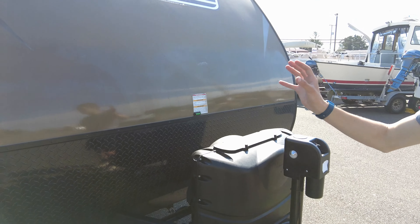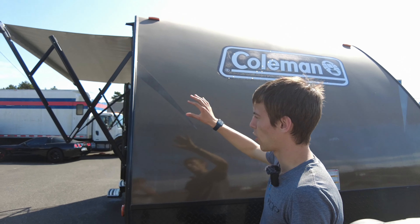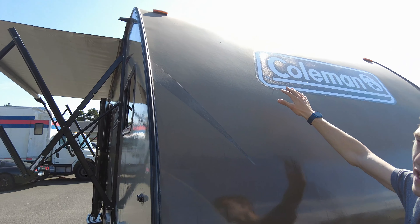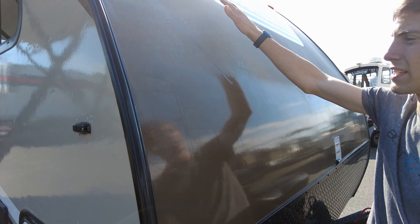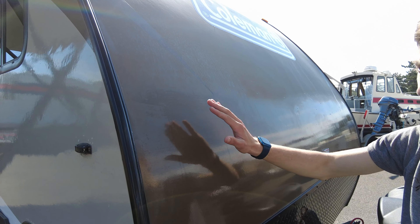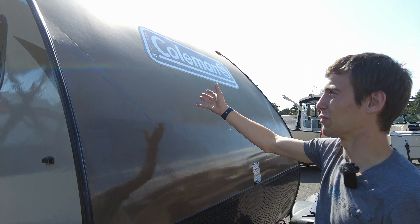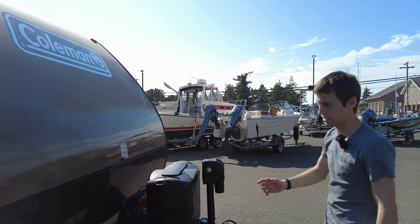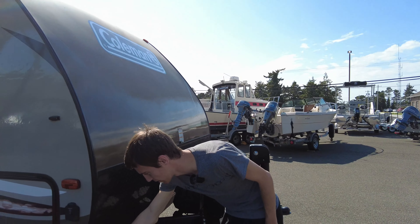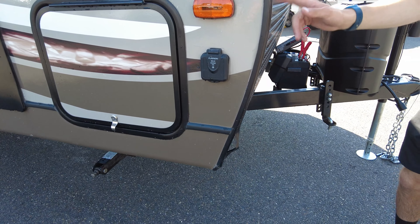Cosmetically, this camper is not perfect — it's a 2017. Overall it's pretty good, but the front has faded. You can see how it's faded up here while down here it's still shiny. We buffed it a little bit just to see if it will come off, and it will come off if you buff it. It looks like a little bit of trim coming off right here, but it's not a seal or anything — just a little plastic for cosmetics.